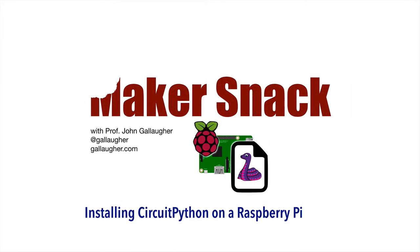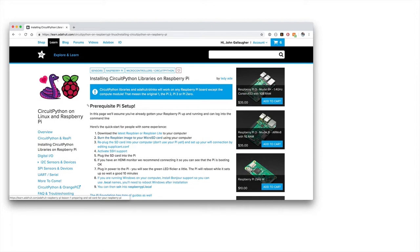Makersnack: Installing CircuitPython on a Raspberry Pi. Hello Makers. We're going to install the magnificent CircuitPython libraries on our Raspberry Pi.